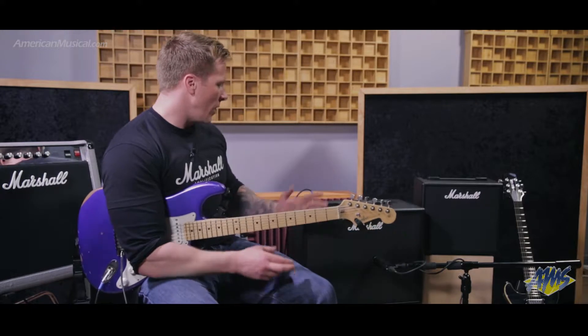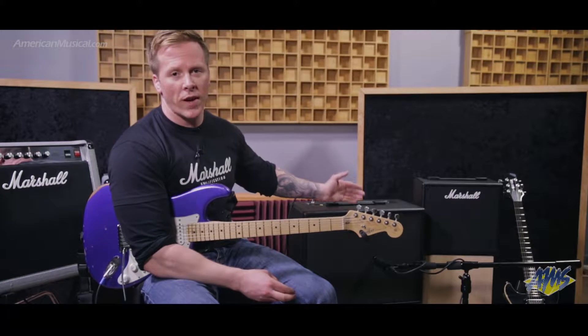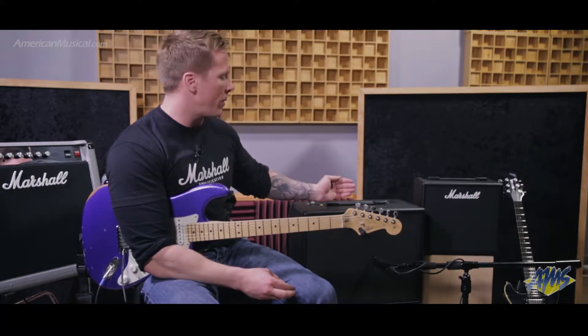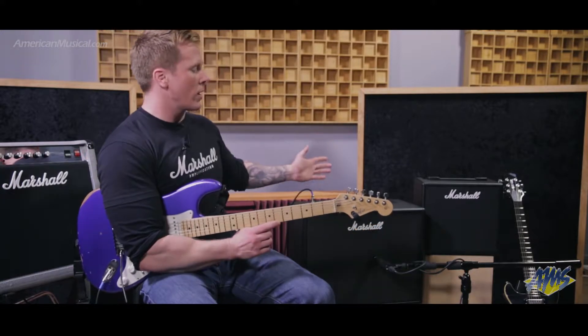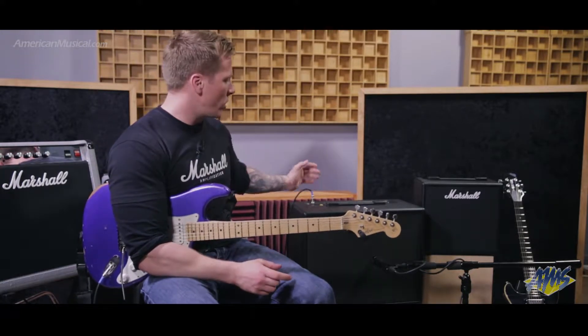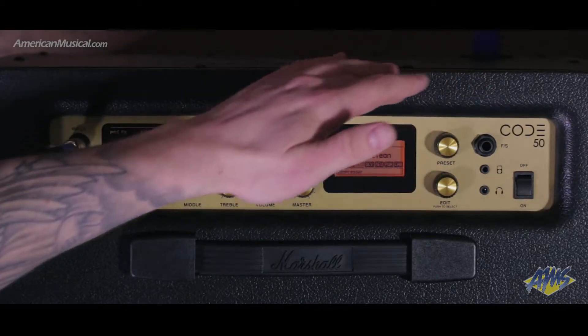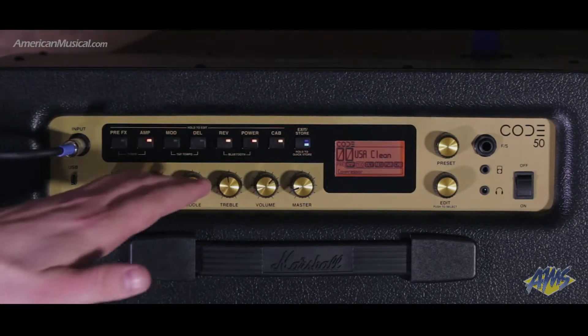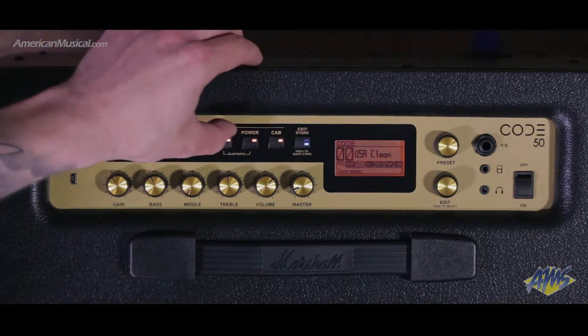In a nutshell, these amps are an all-in-one unit, with built-in effects, different types of preamp, power amp, cabinet types, and all that kind of stuff. I can control everything on the amplifier itself. On the top panel, I've got access to all 100 presets and the general EQ, and along the top I've got my signal chain.